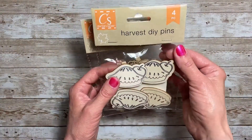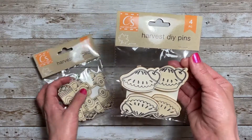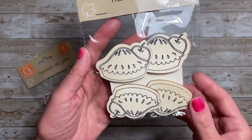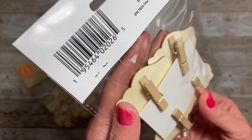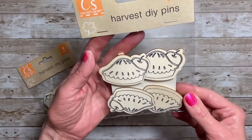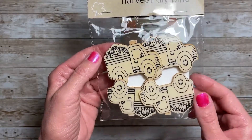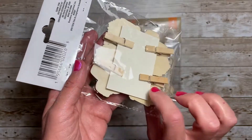Next I found these harvest DIY pins — I haven't seen these before. This one is like an apple pie; it has a pie with an apple in the back and you get four of them. They are actually little clips, so how fun is that to add to projects! The next one is the little truck with pumpkins in the back, and again you get four, also on clips.